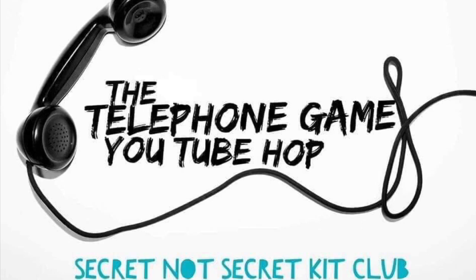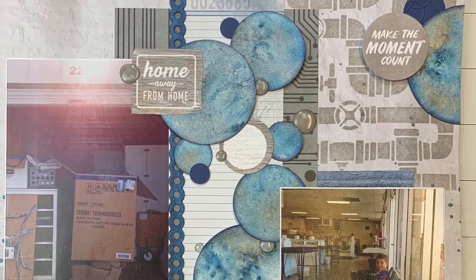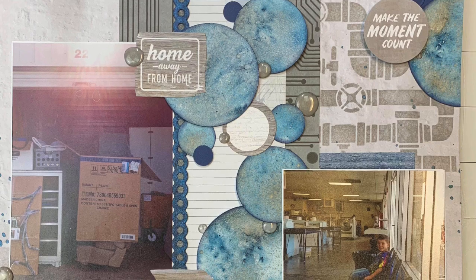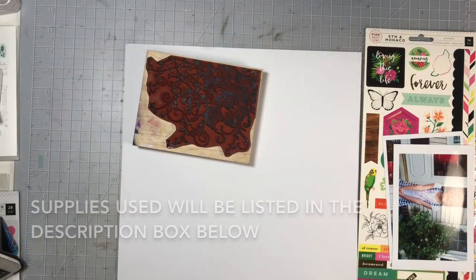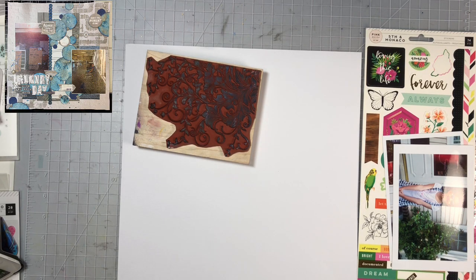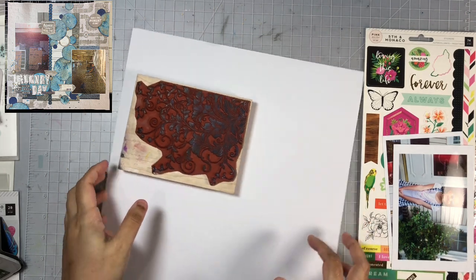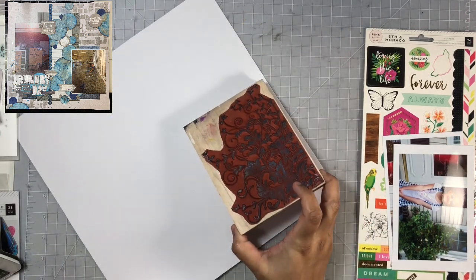Hi everyone, welcome to my channel and welcome to the Telephone Game YouTube Hub, which is put on by Christy over at the Secret Not Secret Kid Club. I am number two in our team and Emke, who is number one, sent her layout over to me. This is her layout here and I'll go ahead and scrap lift that today. Then I'll pass my layout on to person number three, so you can check back tomorrow to see how person number three went ahead and scrap lifted my layout, without seeing the original which was Emke's — and that is how this Telephone Hub works.